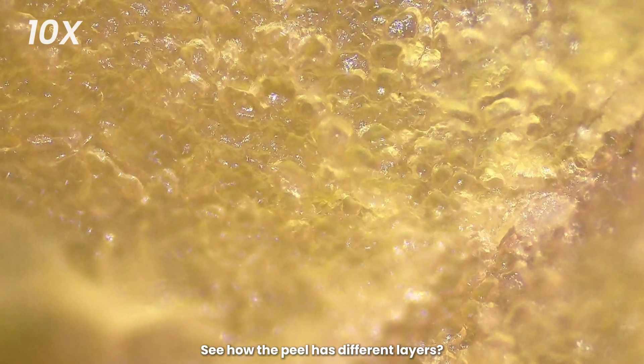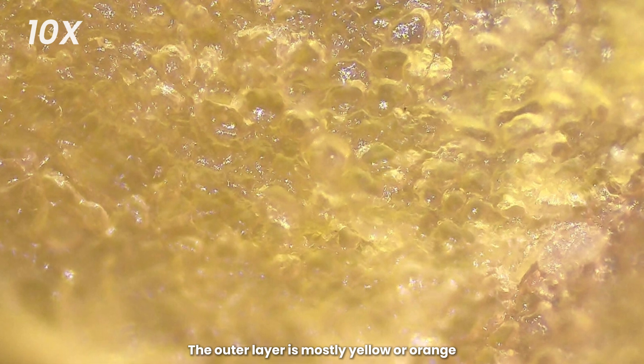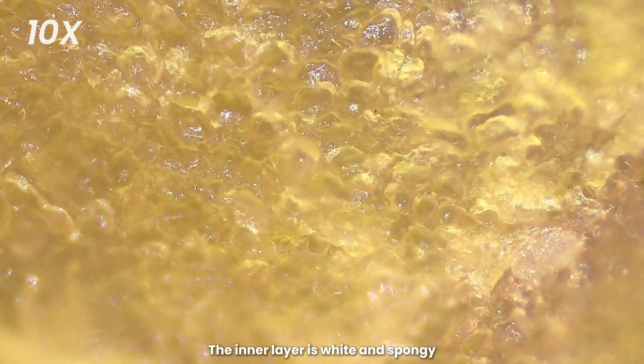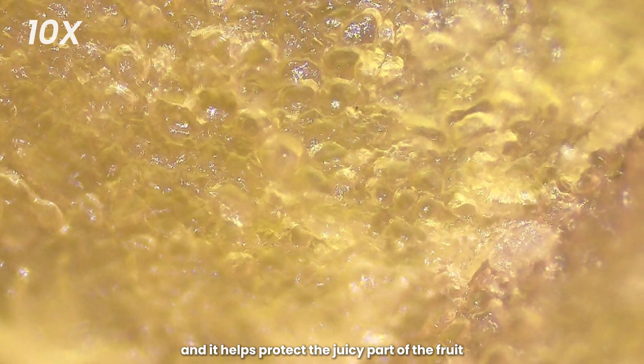See how the peel has different layers. The outer layer is mostly yellow or orange, and that's where most of the oil glands are located. The inner layer is white and spongy, and it helps protect the juicy part of the fruit.